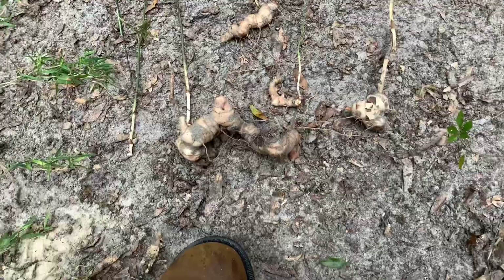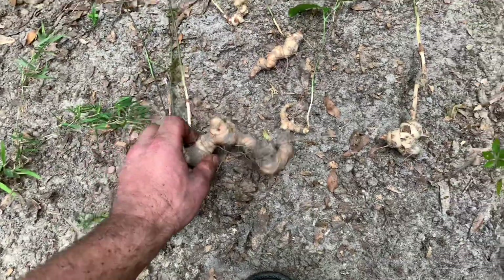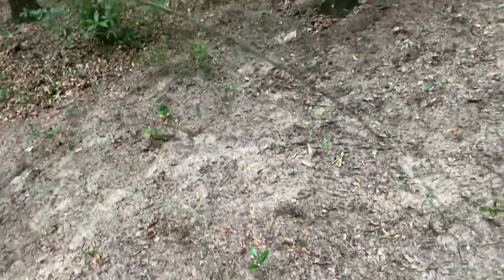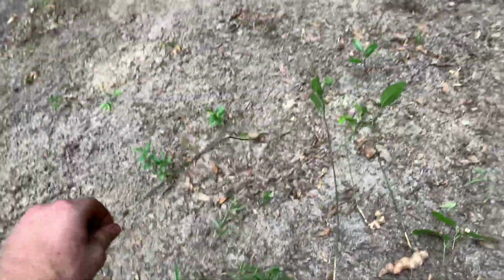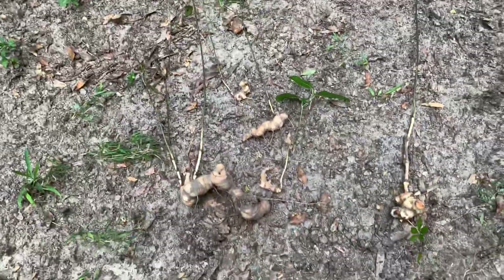On another note, digging up all these weeds and plants — I don't know what this plant is, but every single one I pulled up had been browsed. You could tell the deer had been eating it; a lot of them didn't even have leaves left, eaten down to the nubs. It's got a pretty big root — bigger than all the other roots out here. Look how long this one is — not one leaf left. The deer absolutely love this stuff. If you guys know what plant this is, please put it in the comments below.